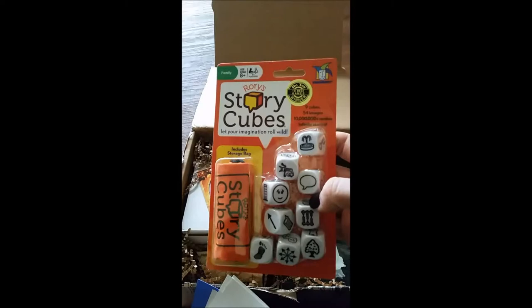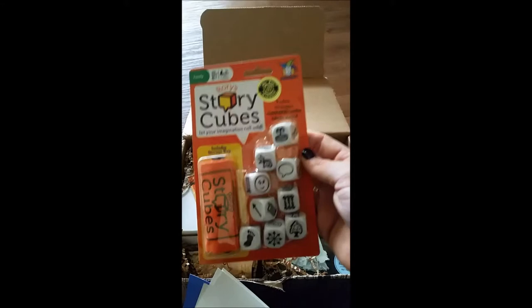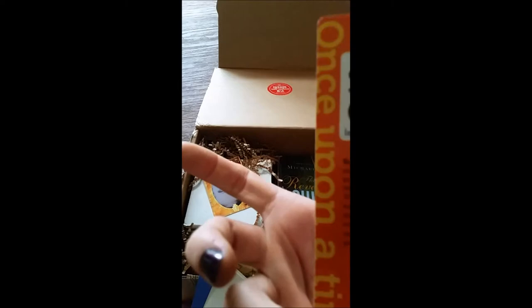These are fun — these are the story cubes. I've seen these in other formats but this is the first time I've seen these, so I'm excited to look at this. Personally, I would donate these to my local library or a school, but it's a fun activity for people to do to kind of make new stories.